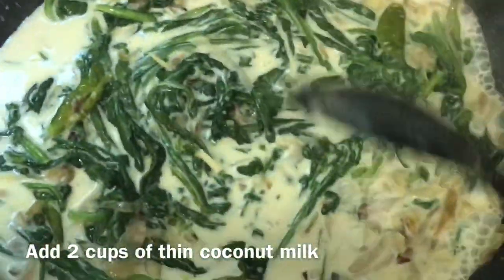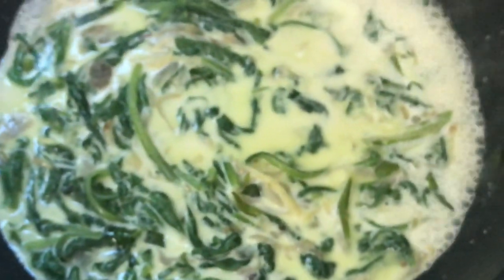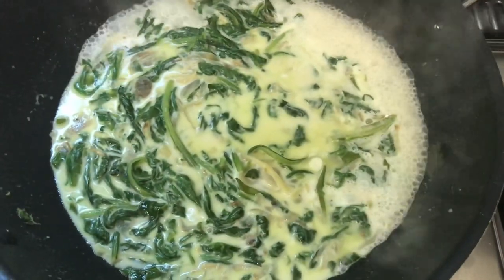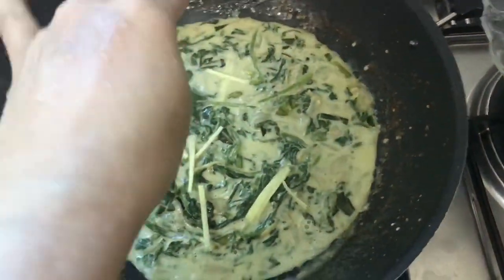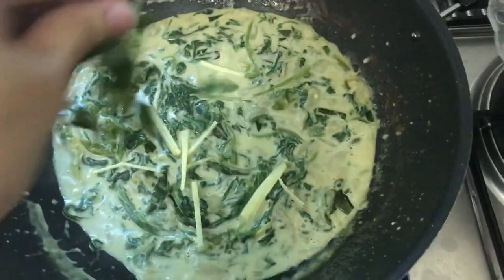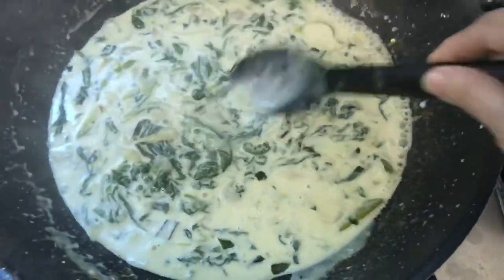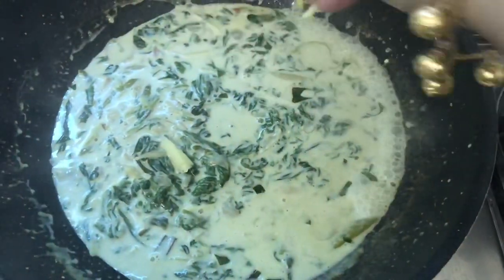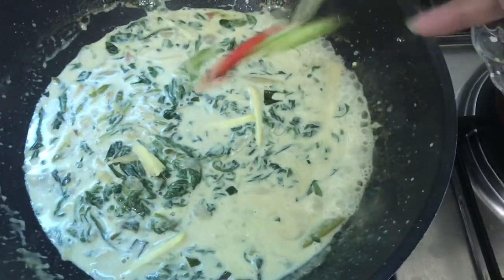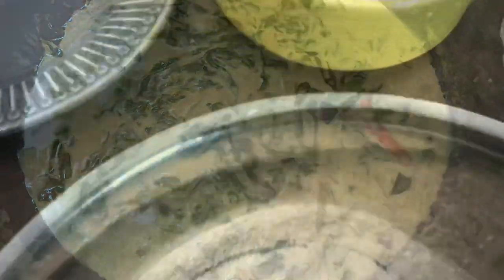I will wait a little while. This is almost done. The next step involves adding 2 cups of milk.